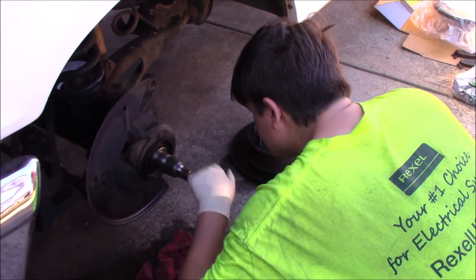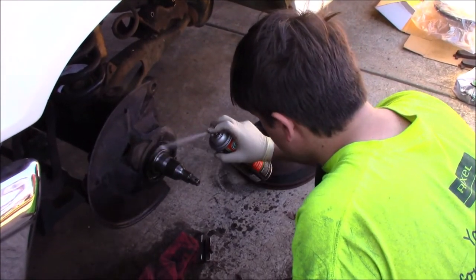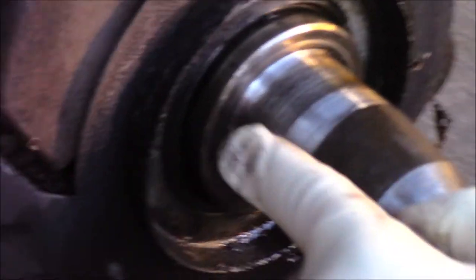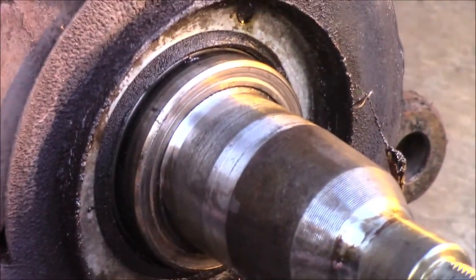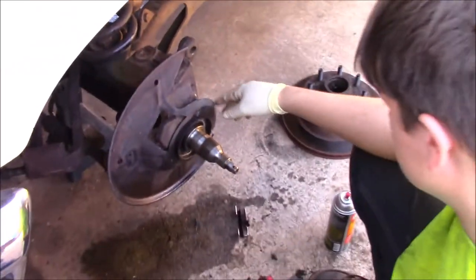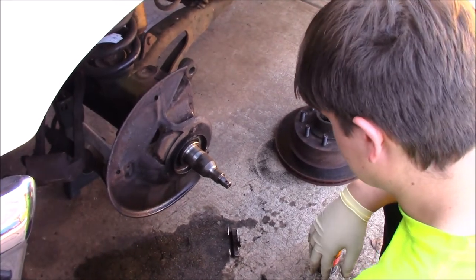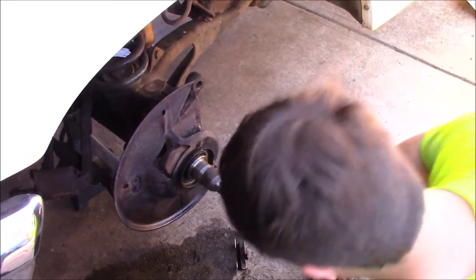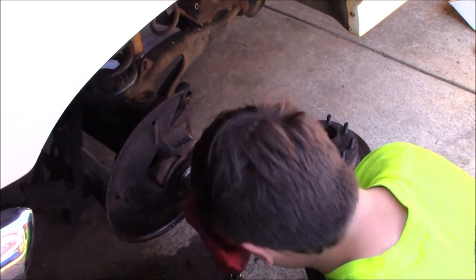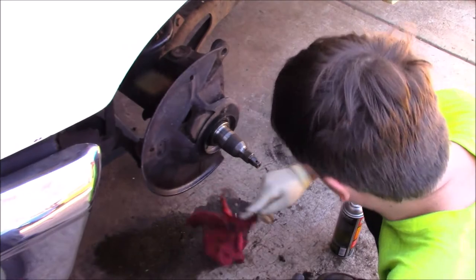There's another seal back here that has actually torn. There is another seal right there which isn't quite as important. I'm not going to replace it this time around because, honestly, I never have and I don't know how. I don't entirely know what it does — I'm sure it keeps debris out of something.